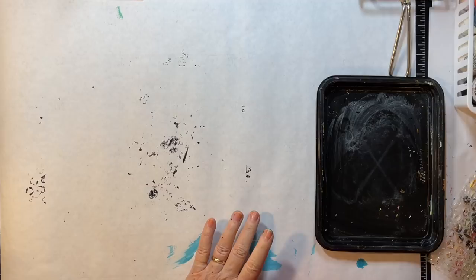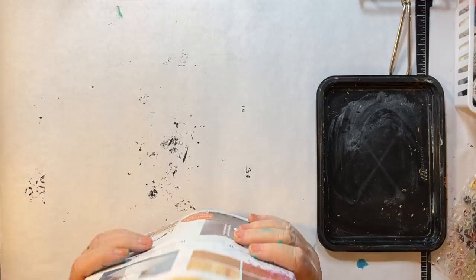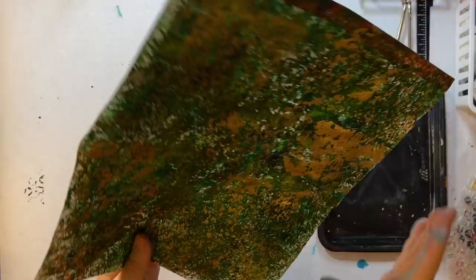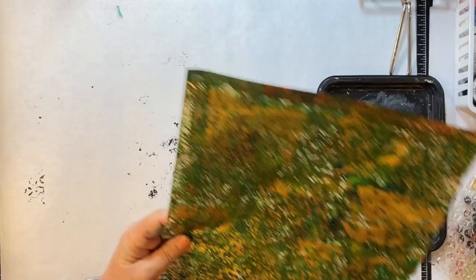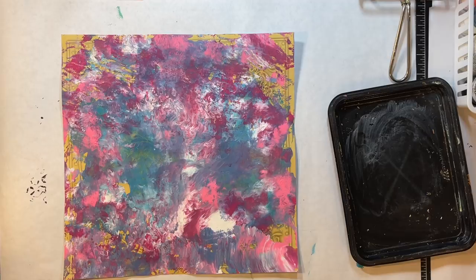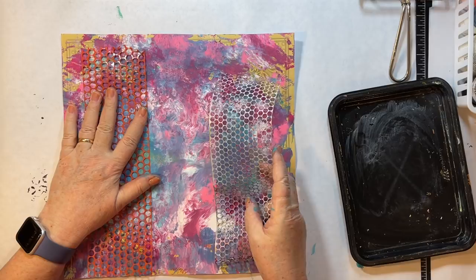So now what do we want to do? I want to do that sequin waste. Let's look at these two — it's feeling like those two are done, so I'm going to set those somewhere. I would kind of like to make a tag or something with one of these green ones that looks kind of wooded for my journal. I think that one's done too — I'm going to set that one aside. I feel like this one could use more, maybe we'll try the sequins on this one. I've got a couple different sizes — this larger one where the circles are larger, or the smaller one. I think the larger ones speak to me.